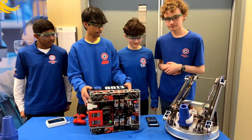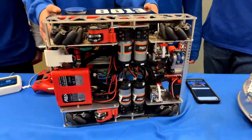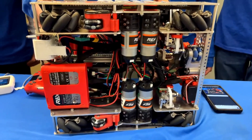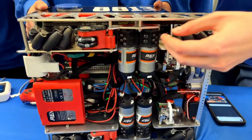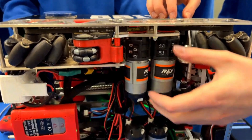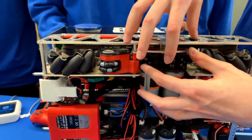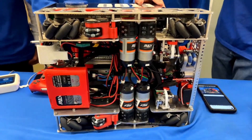One final question about your drivetrain: most teams use yellow jacket or NeverRest motors, but you're running REV Ultra Planetaries. Was that a compactness decision? They are actually a bit more compact than the goBILDA motors because they don't have the shaft sticking out — the pulley bolts directly onto the hub and basically ends there. We also like the swappable gear ratios and the removable connector, which makes it more modular. We can pop out the whole motor assembly with just three screws, which makes maintenance easy.